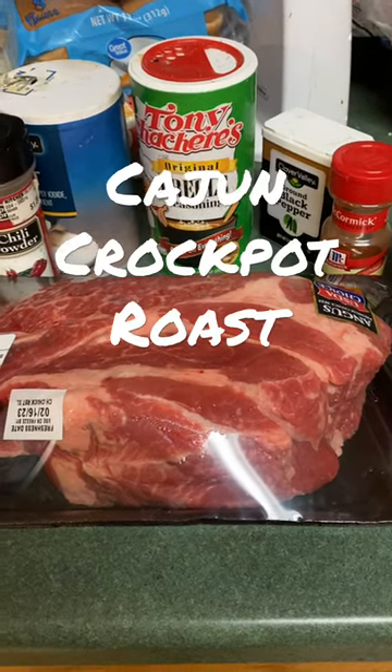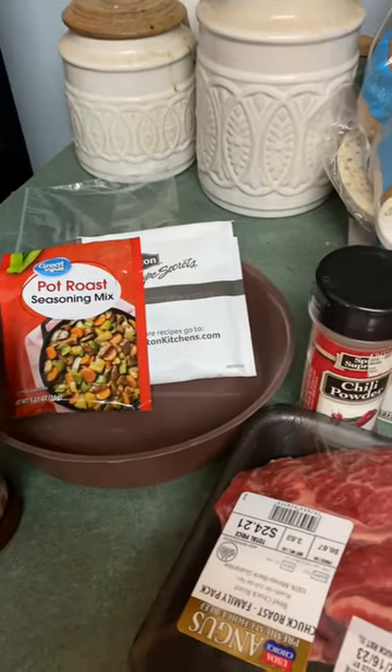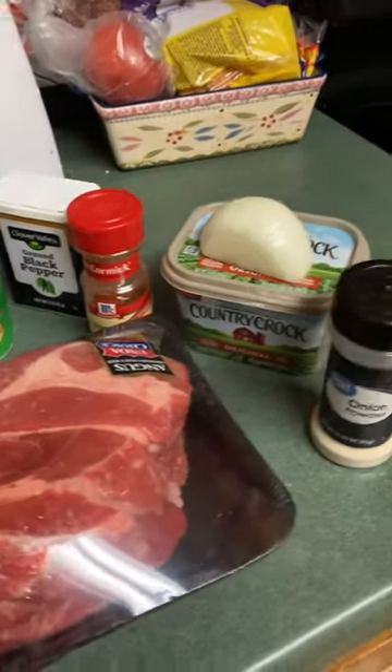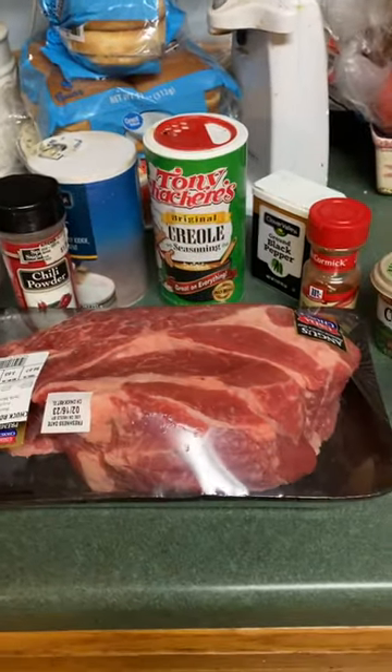We're about to learn y'all to make some Cajun crock pot pot roast. You're gonna need some Lowry's, some pot roast seasoning, some lifting onion soup mix, some chili powder, salt, cornise, black pepper, paprika, fresh onion, butter, onion powder, and your meat. Don't forget your meat.